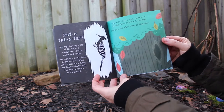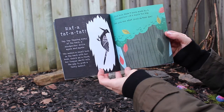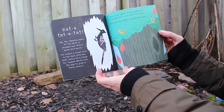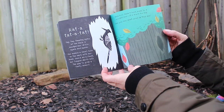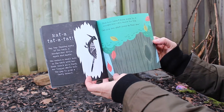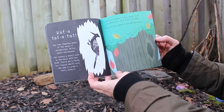Rat-a-tat-tat! Tap tap — tapping away at the bark, a woodpecker drills again and again. She makes a small hole in the bark with her beak, and quick as a flash her tongue darts into the gap to grab a tasty insect. This hole hasn't been made by a woodpecker — it's much too big. Can you see what lives in this den?